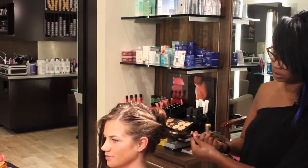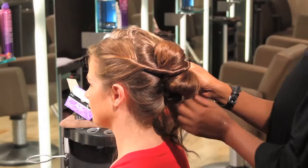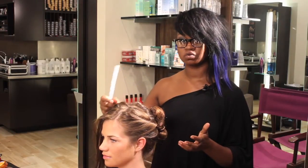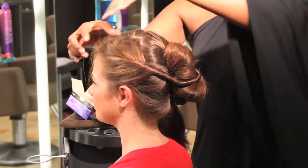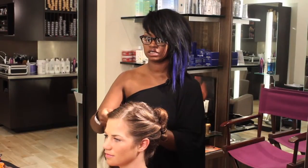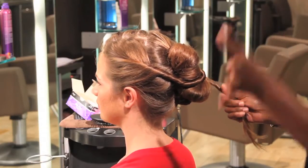After our twist, we'll pin over to the opposite side. On the other side of section one, same thing — add a little serum for shine, twist it, and take this section to the opposite side.